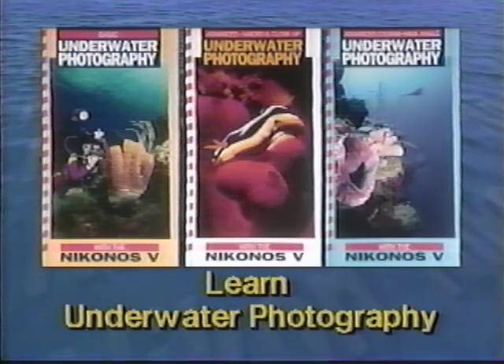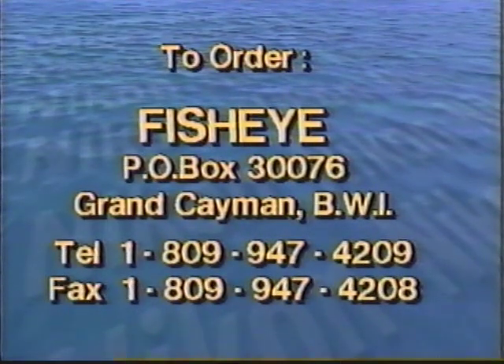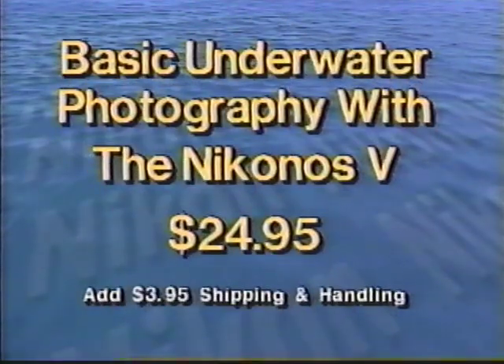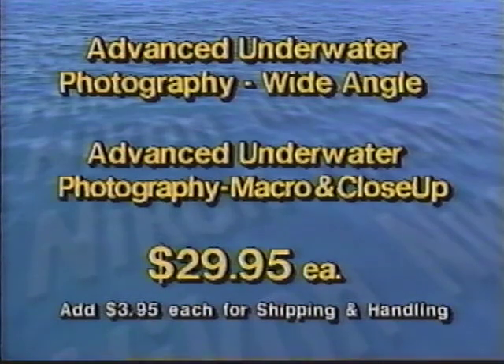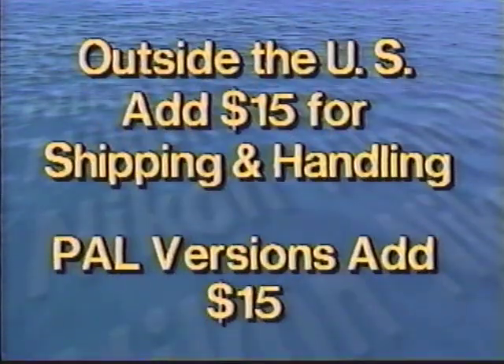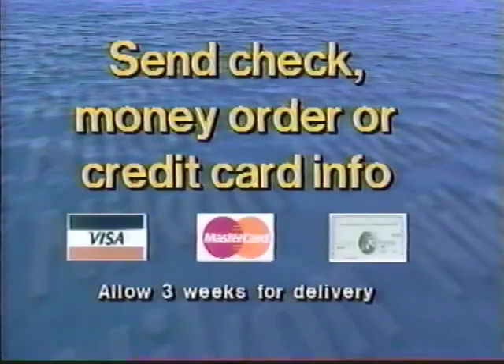Fisheye's series of Nikonis instructional videotapes teach you how to shoot with the world's most popular underwater camera, the Nikonis 5. Leading you each step of the way in a simple, easy-to-follow manner, they have everything you'll need to become an expert in the exciting world of underwater photography. To order copies of Basic Underwater Photography with the Nikonis 5 or either of the advanced underwater photography tapes, call, write, or fax to Fisheye, P.O. Box 30076 Grand Cayman, British West Indies. The basic tape costs just $24.95 plus $3.95 shipping and handling. The advanced tapes cost $29.95 plus $3.95 shipping and handling. For orders outside the United States, add $15 for shipping and handling. Send check, money order, or credit card information and order your tapes today.